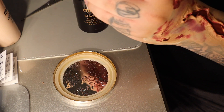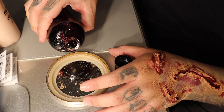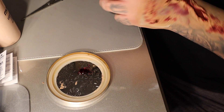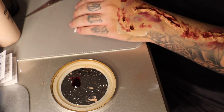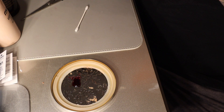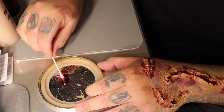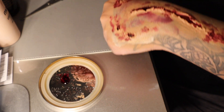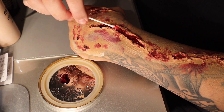Now this is the one that does not dry, so just remember that — if you purchase this type of blood that does not dry, it gives it that wet look, which looks pretty disgusting in a good way, in a good spooky way. Look how gross that's starting to look, you guys.